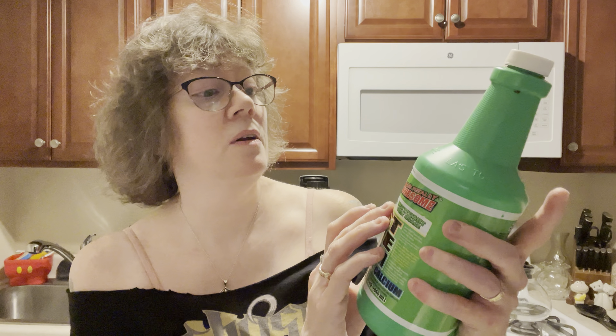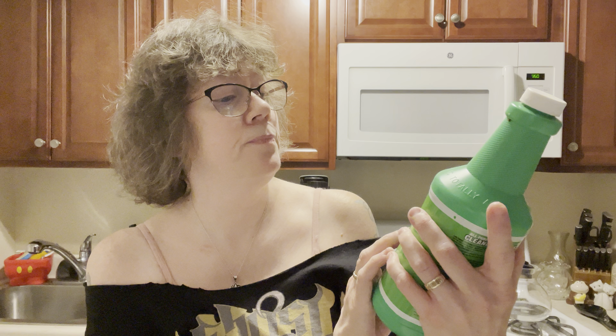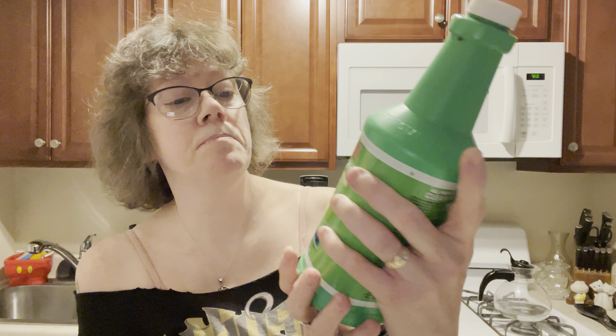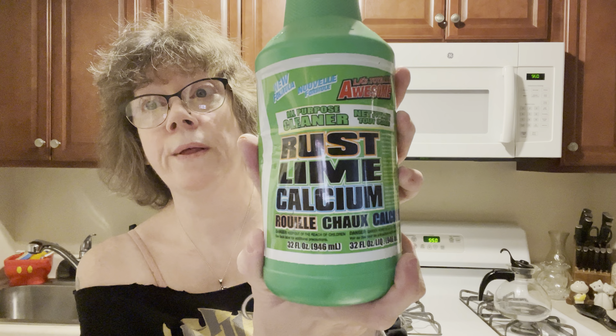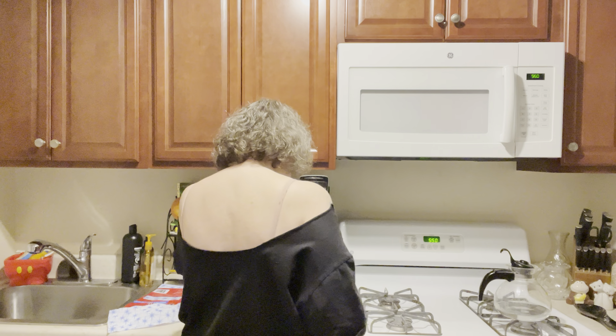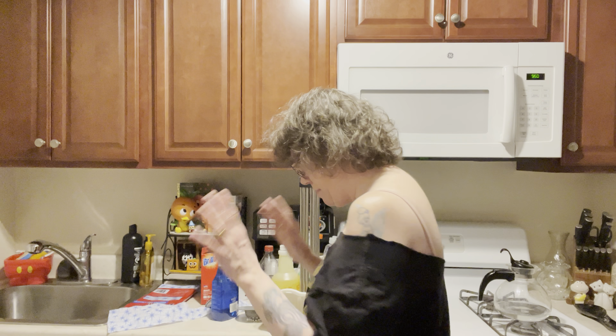It's an all-purpose cleaner — rust, lime, calcium, it cleans all that. These two products have been with me for a few years now from Dollar Tree, they really are good. So I'm glad to know that I have a bottle of that and a bottle of that.